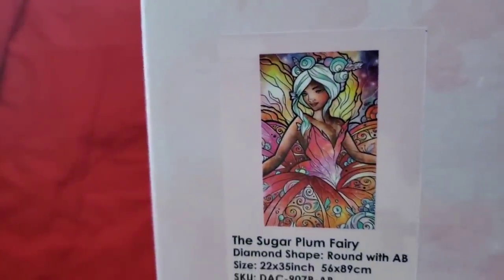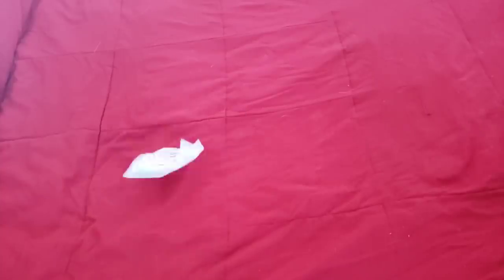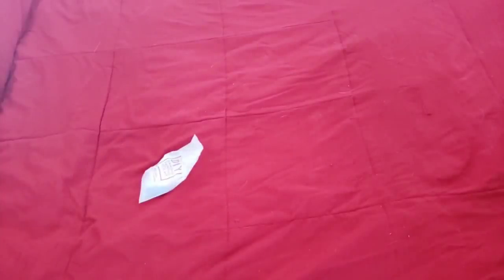It is a Mandy Manzano — are you ready? It is a 56 by 89 round with ABs. The Sugar Plum Fairy! I've been so excited for this image, you guys don't even know. This is my jam. Toolkit, kit contents.